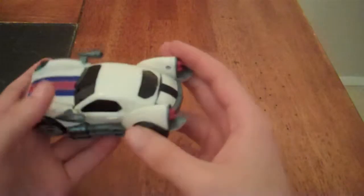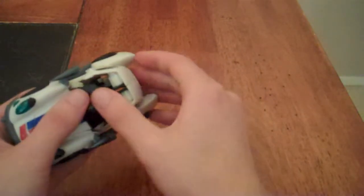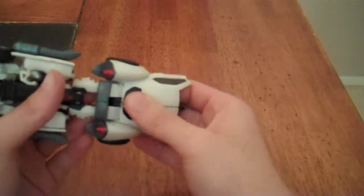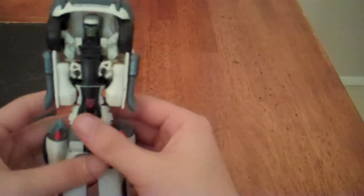For his transformation, first you take the back section and fold it out, extending it all the way to the back. As you do so, the rear bumper will fold out to become knee pads. Then take these panels on the inside and fold them out to become the feet, and split apart the legs.